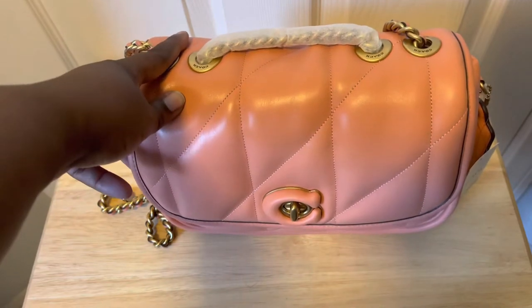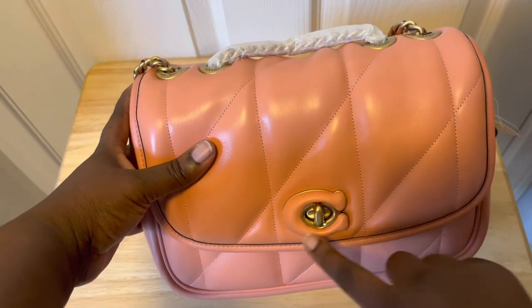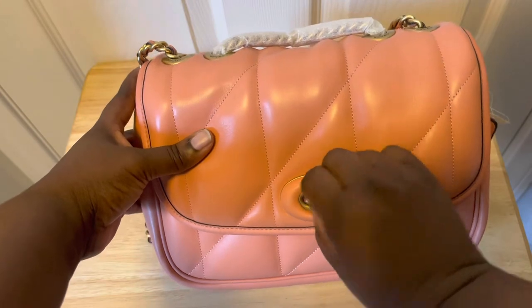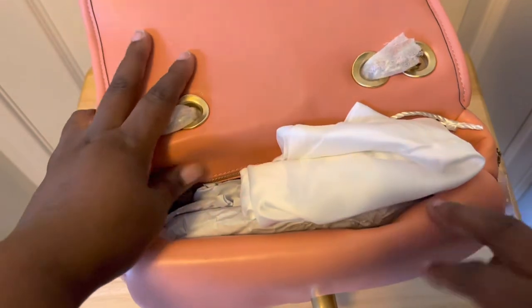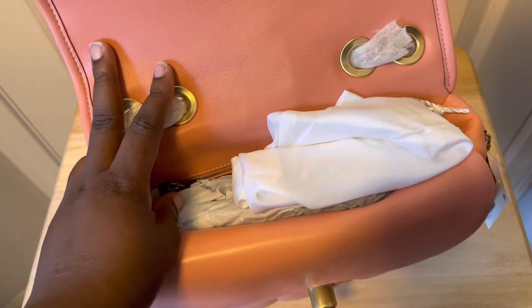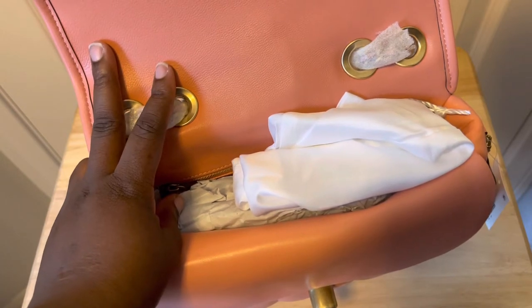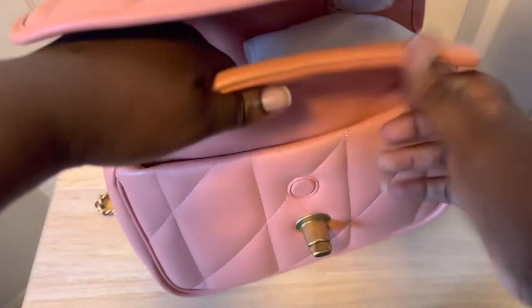To get into the back of the bag, you open it by turning the turn-lock with the Coach emblem in leather — just turn it like that and you get into the bag. I still have everything stuffed in the bag because I want to keep the shape. I took the paper stuffing out during the unboxing so you can see a little bit of the interior, then stuffed it back in.